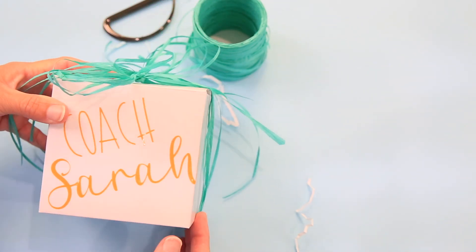How easy is this, guys? It doesn't get any easier but it's personalized and oh so cute. It might even be fun to put something wrapped up inside the ribbon on top as well — that would just be so darling. I hope you thought that was really simple! I put everything down in the description below that we used today and I would love for you to hit that subscribe button and join me for all my future videos. See you guys next time!